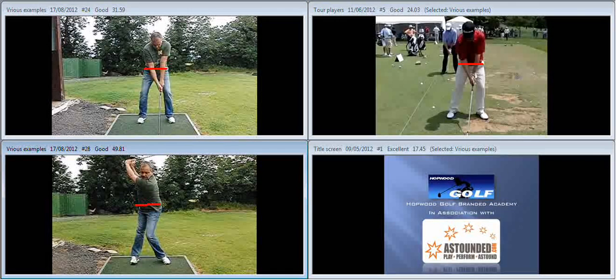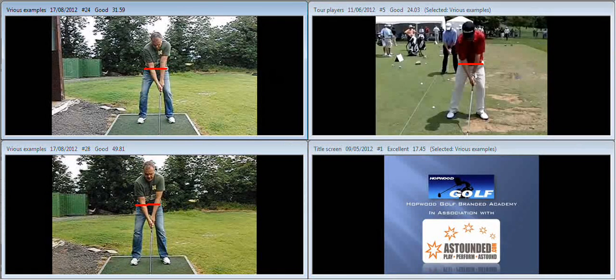Hi Marcus, lovely to meet up with you on Saturday and do some further work on your game. Some good progress made from last time — the setup is looking much better. We can see here on the top left hand screen, the setup is not too bad.